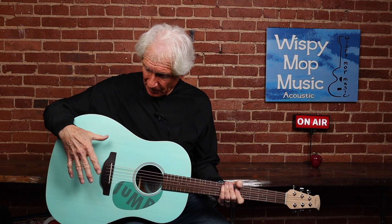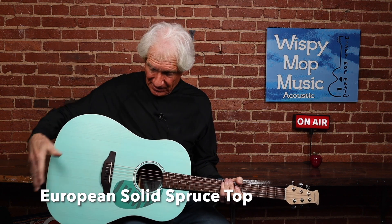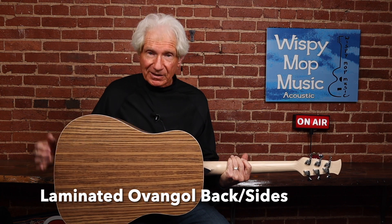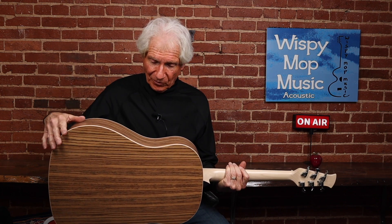It's got a European spruce solid spruce top, and laminated ovangkol back and sides. If you notice, it's traditional in the style of the way it's made — it's not the Lyrachord rounded back and sides that Ovation is known for. This is a nice departure.